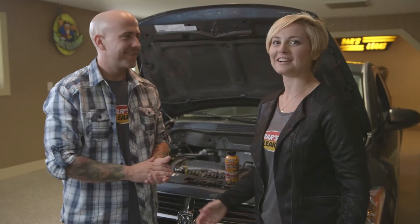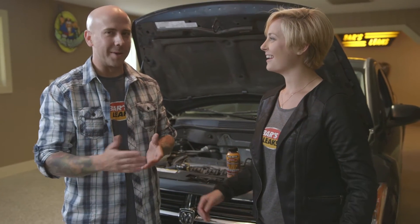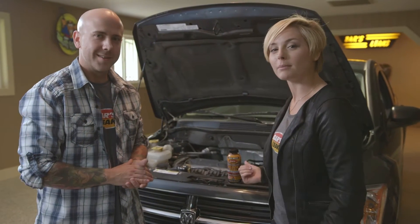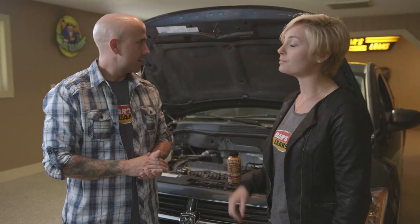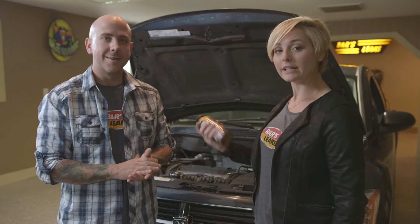Well, look, here we are. We got here so fast. Let's go over a couple of basics. You need to be able to open a bottle and open the hood of your car. I really hate these complicated steps. First, we need to shake the bottle up well.